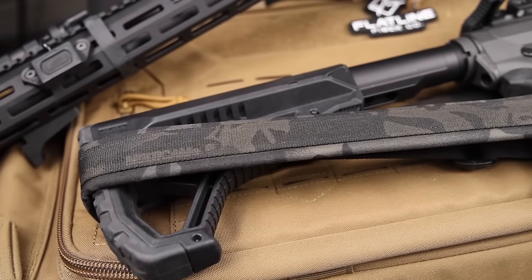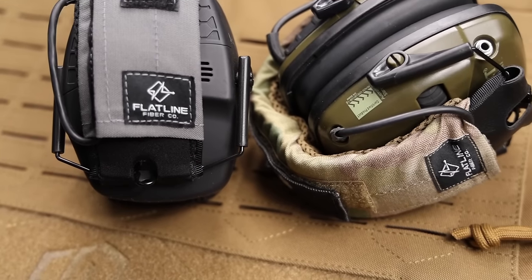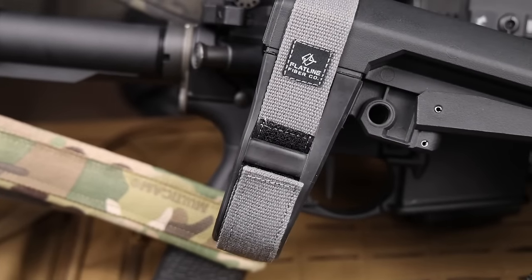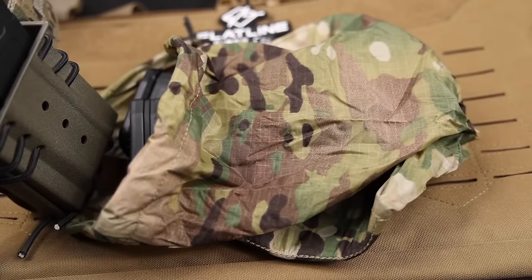Before we get into the holsters, a huge shout out to Flatline Fiber — they make all of your soft goods for your hard lifestyle. Whether you're looking for slings, ear pro wraps, brace straps, or even these cool new dump pouches, they recently sent us several of these items to do giveaways here on the channel. Go over to flatlinefiberco.com and let me know what your favorite color pattern or item was. Leave a comment down below and I'll pick one as a winner.